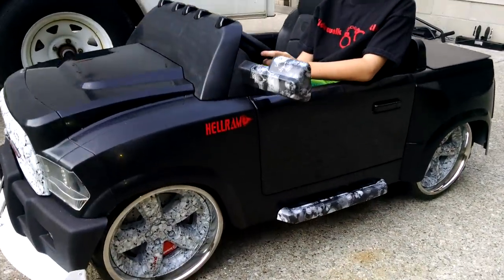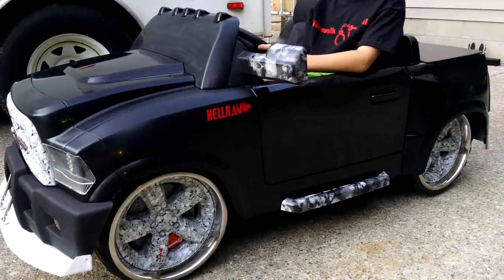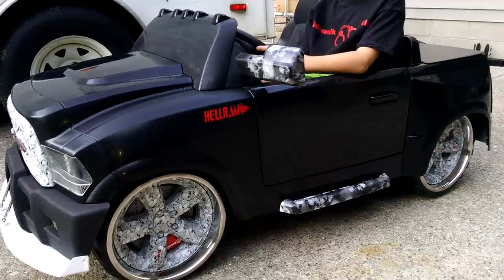First running video of Hellram. Our very first air ride power wheels.